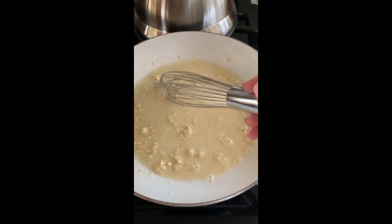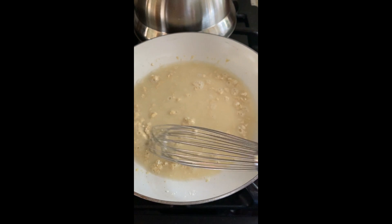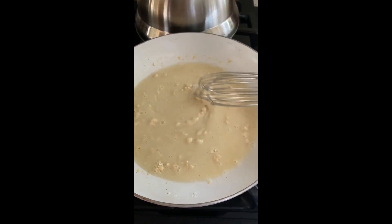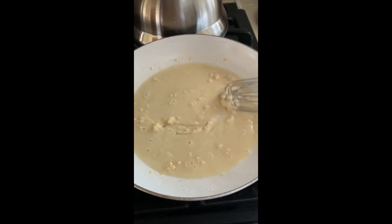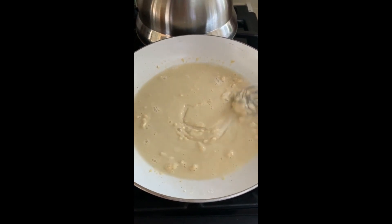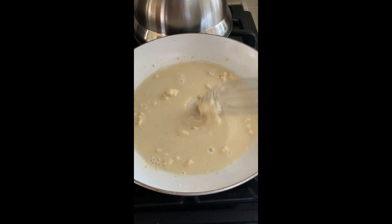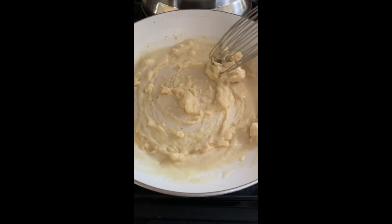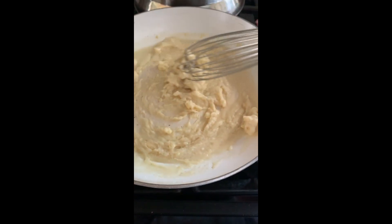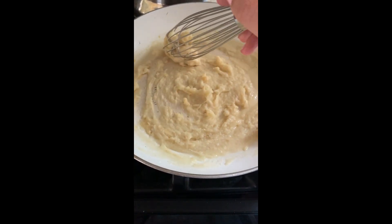So right now I'm making the water roux for the bread. Basically it is just a half a cup of water and two or three tablespoons of all-purpose gluten-free flour. You whisk it together in the pan and put it on a medium heat. I will put specific directions in the comments below. When your roux begins to look like this — they describe it as leaving a figure-eight trail — it's kind of coming together. That's when you want to remove it from heat and let it cool to room temperature.